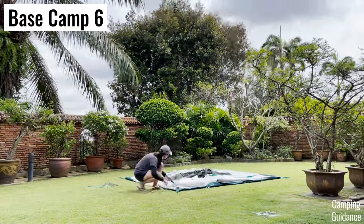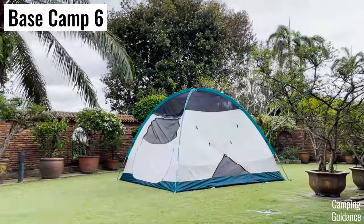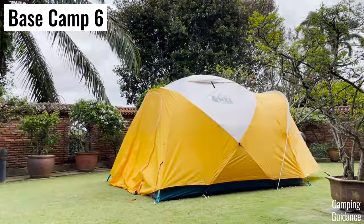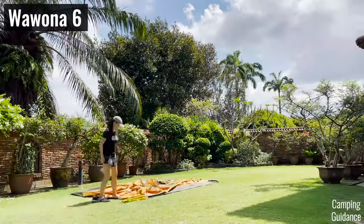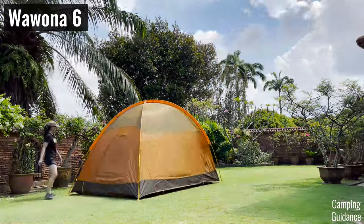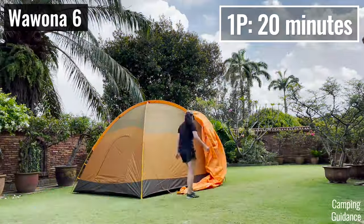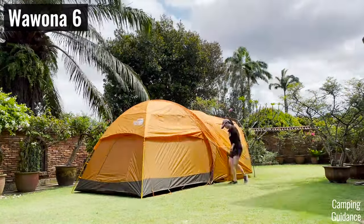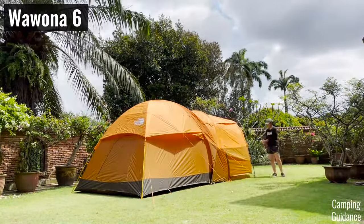I found the Basecamp slightly easier to set up and it took me only about 17 and a half minutes, including staking and getting out the entire tent. The Wurona took me about 15% longer, coming in at about 20 minutes for the entire tent. Both these setups weren't too difficult, still pretty manageable as a single person.